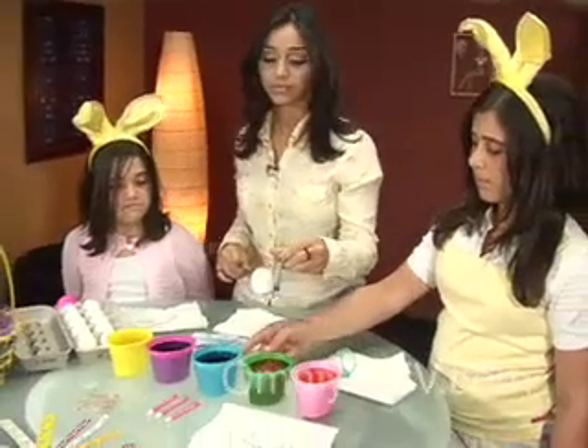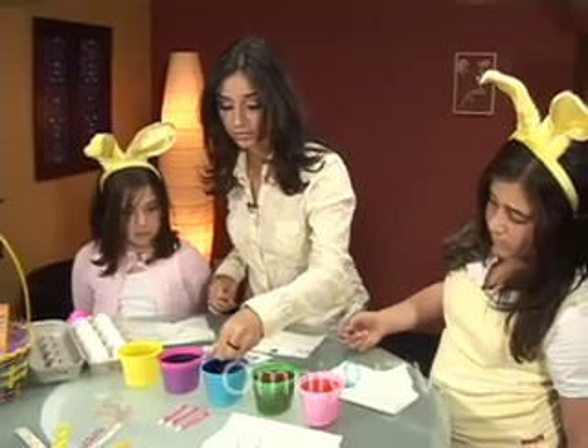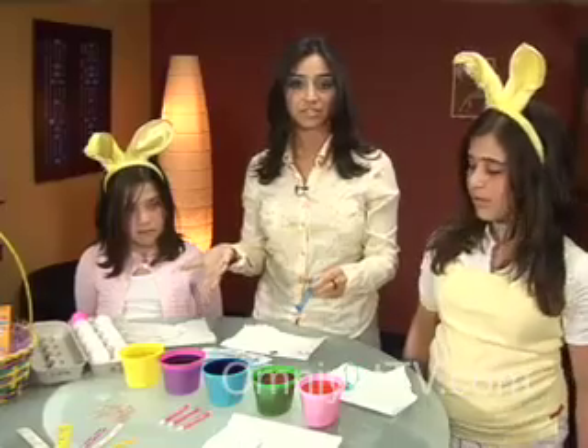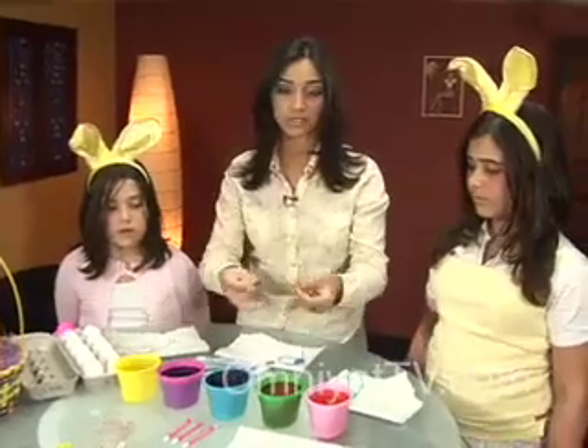Then you get your little egg holder and put it in any color that you want. What color would you guys like to put today? Blue. So we're going to dip that in gently, and then you wait a couple minutes just so that the color grabs onto the egg. Then you move on to different ones because you can use various colors.